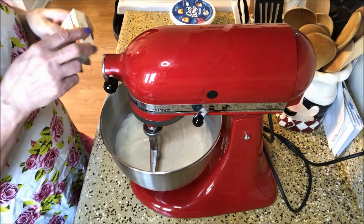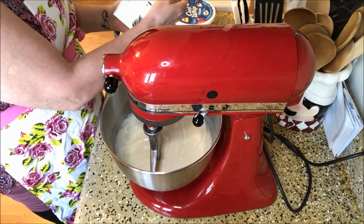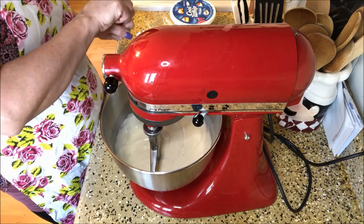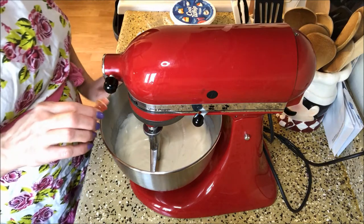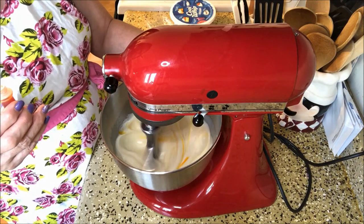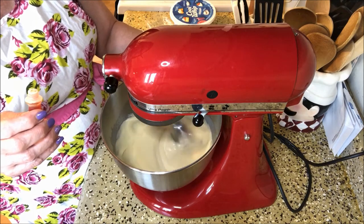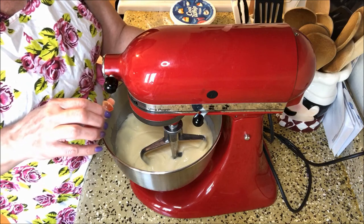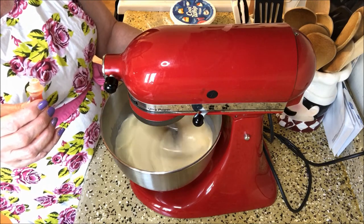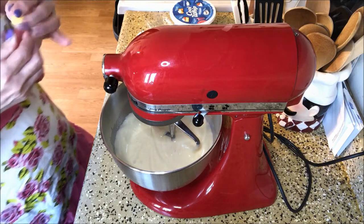Now if you want, you can add a little bit of yellow food coloring just to give it that lemony color, which I think I'm going to do. So I'm just going to open up my food coloring here and just add in a couple drops — start with two. I'm going to do one more. So I put three drops of yellow food coloring in there.